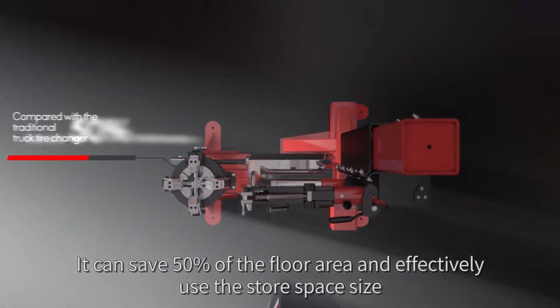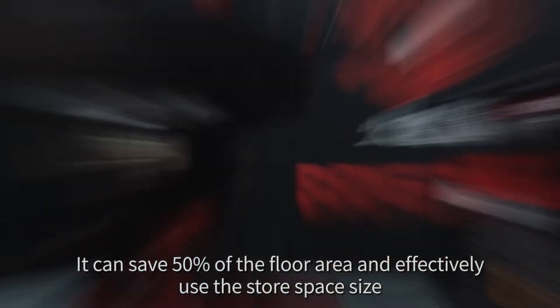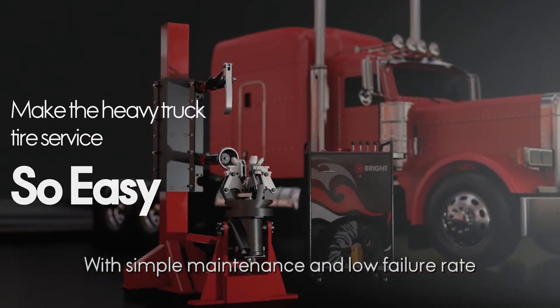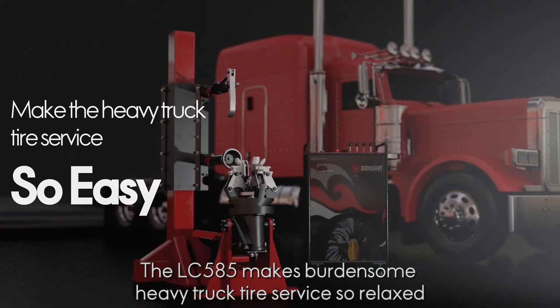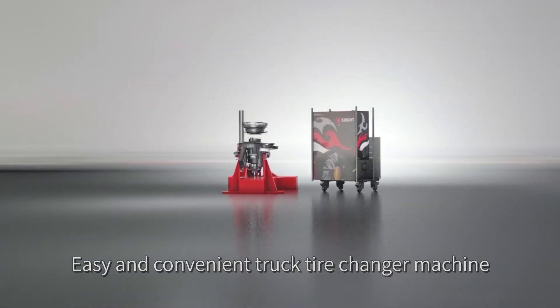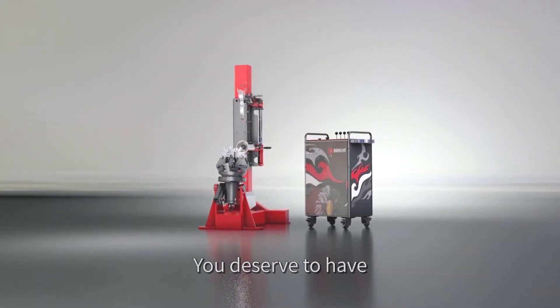Compared with traditional truck tire changers, the LC585 can save 50 percent of the floor area and effectively use store space. With simple maintenance and a low failure rate, it makes heavy truck tire changer service relaxed, easy, and convenient — a truck tire changer machine you deserve to have.